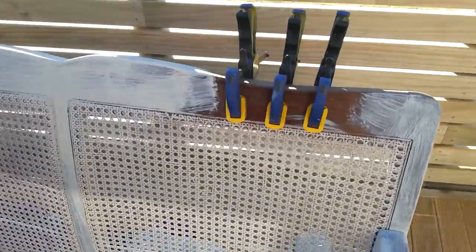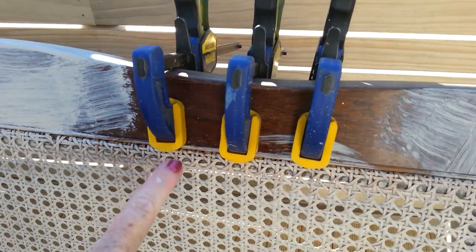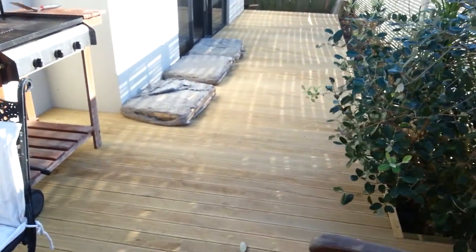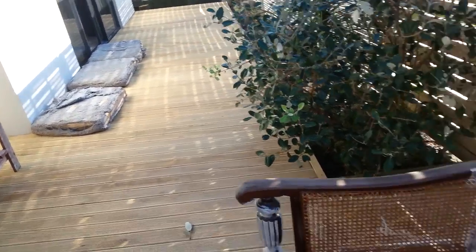There was a little bit of cane work that had come away, which often does with these ones, so I've just glued it and clamped it. And over there you can see the squabs which I have stripped off and washed and now they're drying in the sunshine.